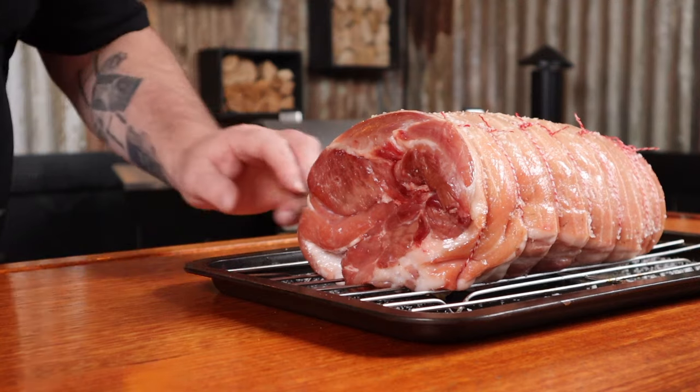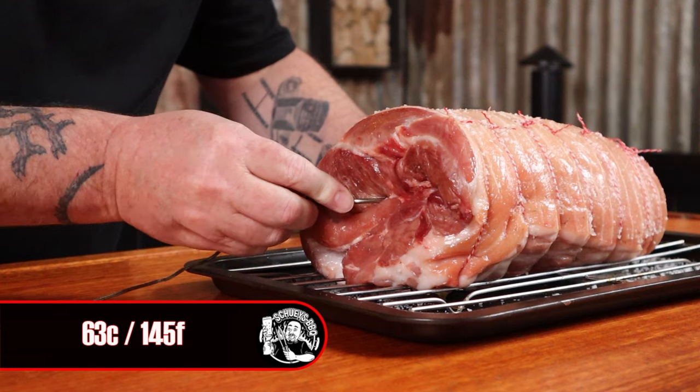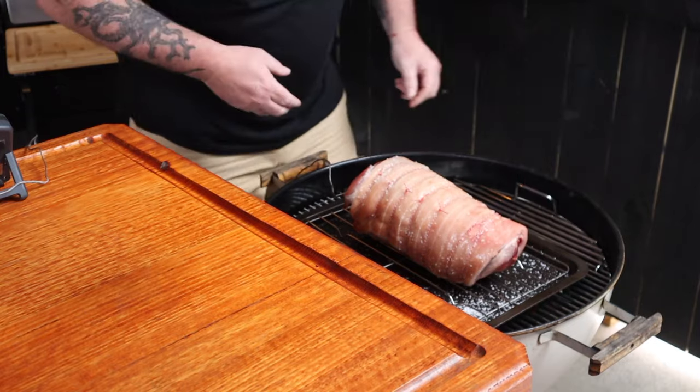You really want to overload that chimney starter with briquettes — we want this kettle hotter than the sun. It's time to get the pork roast into the Weber. Into the thickest part of the roast I'm going to stick an internal temp probe, set to 63 degrees Celsius, and place the roast on the tray in between the two charcoal baskets. Put the lid on making sure the lid vent is to one end of the roast so that heat from both baskets is drawn over the meat. I left the roast on the tray — that's going to stop any direct radiant heat burning the roast.